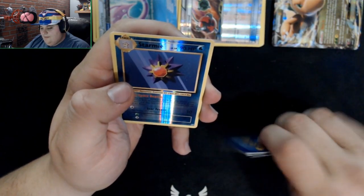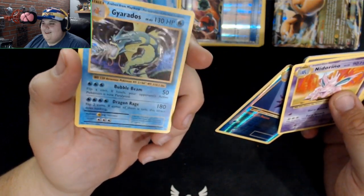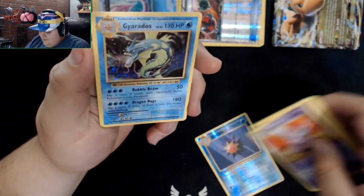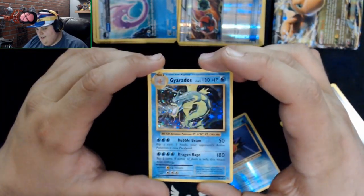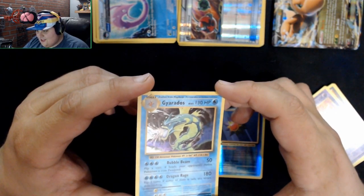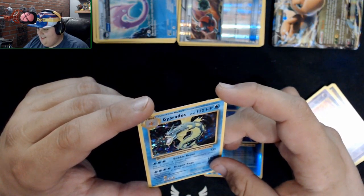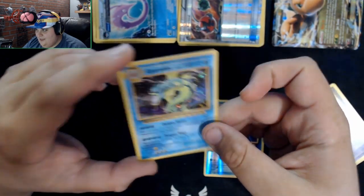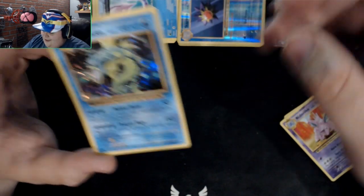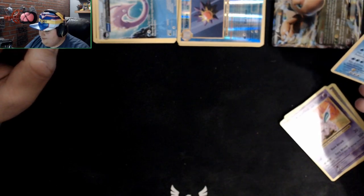Post your team in the comments below! We got a Magnemite, and oh — a holo Gyarados! Look at that, reverse holo Gyarados! That is a good card right there. That's a good pull. It has stars on it, really nice. Satisfying. Now you can evolve your Magikarp — that goes in the rare pile for sure.